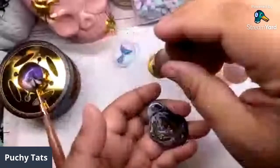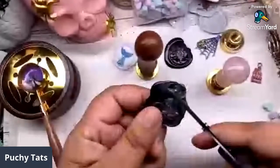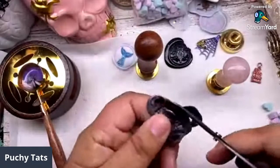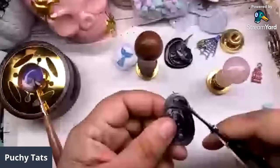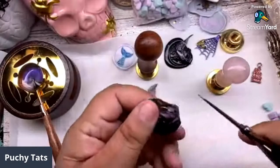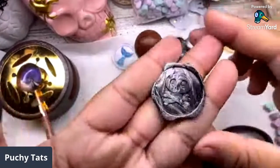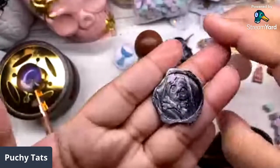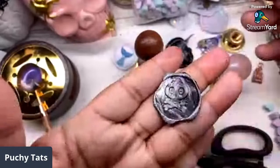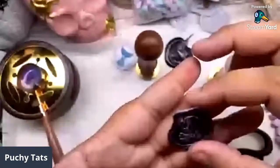This one came out really wonky - let me try to trim it. You can maneuver your scissors and get whatever kind of edge you want if you get a little bunch of excess. I'm gonna have to find that silicone mold - can one of you guys send me a link for it?